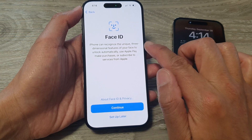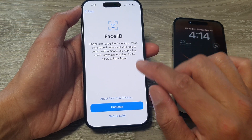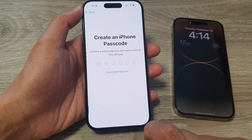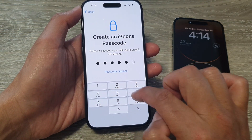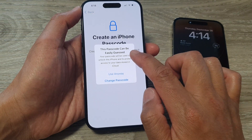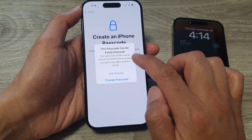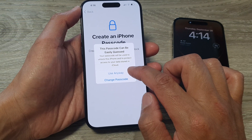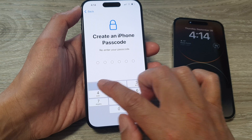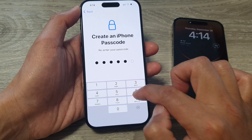At this point you can set up Face ID, or you can set up later — I'm going to choose set up later. Then you can put in your screen passcode. It says this password can be easily guessed, so you can choose use anyway or change to a different passcode. I'm going to choose use anyway and re-enter the passcode once more.